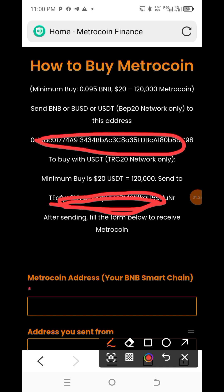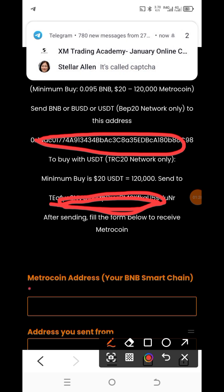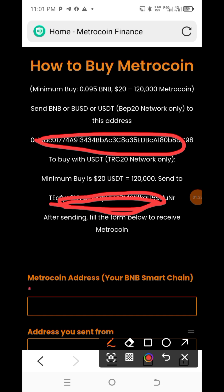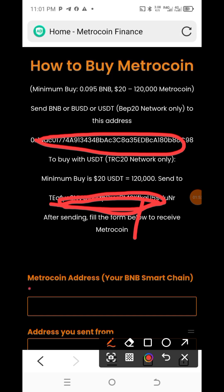If you want to send with BNB, it is this address. The amount of BNB depends on the market rate at that time — that will determine the amount. If you type it and it gives you 20 dollars up, for example, when BNB was at 0.095 it gave 20 dollars' worth. It may be higher or less now. If you don't know how to use BNB, you can use USDT in your Trust Wallet, but BNB is what I use.